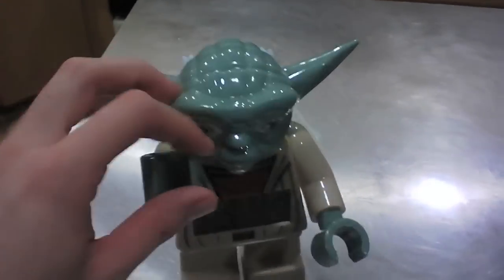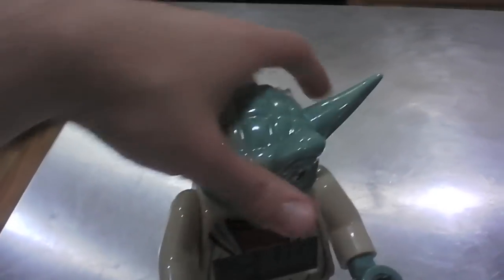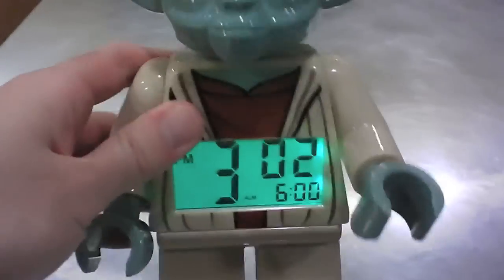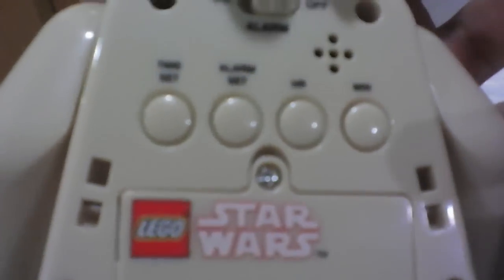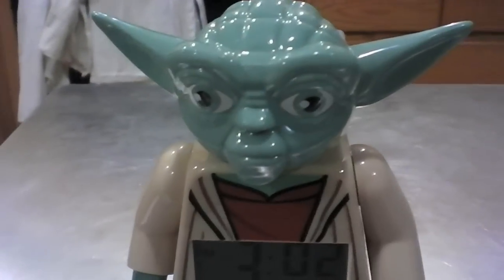It's pretty solid plastic too. You can move his arms up and down and you can turn his hands all the way. The head does not turn, but if you push his head, the clock will light up green. I think the only thing that's kind of a bummer about this, even though it's a Yoda figure, is that the alarm is just a beep — there's no Yoda sounds or anything, no special Yoda or Lego sounds.